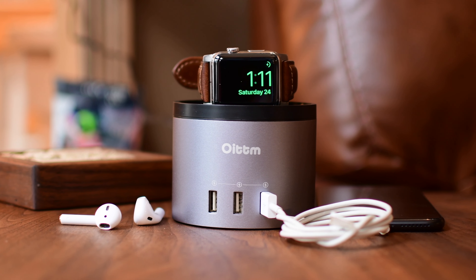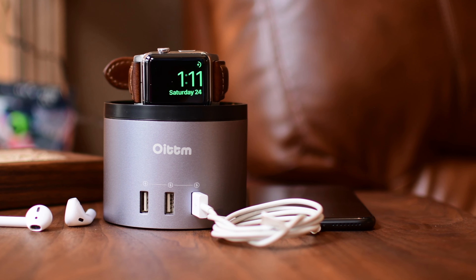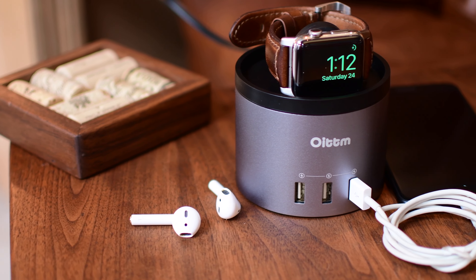Hey, hey everyone, it is Andrew here from iDownloadBlog with the OITM charging dock and stand for the iPhone, the Apple Watch, and a Fitbit.